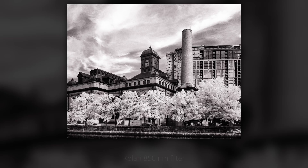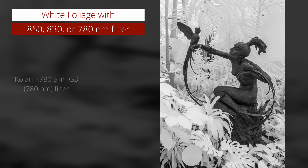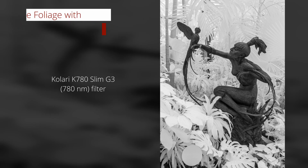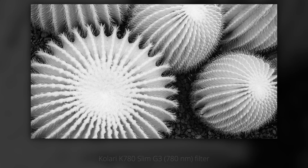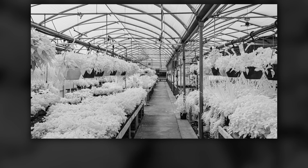The easiest way to get white foliage in your infrared photography is to use an 830 nanometer or higher filter. Because foliage reflects infrared light instead of absorbing it, this produces the brightest white color in your foliage. You will have a monochrome image as well, because we're only capturing infrared light and no visible light. For the brightest whites, use an 830 nanometer or higher filter to capture only infrared light.